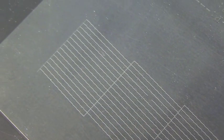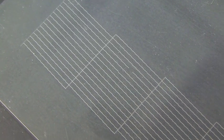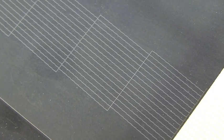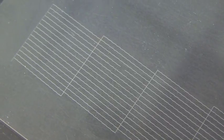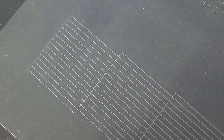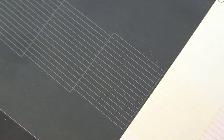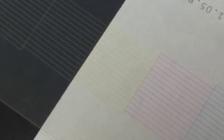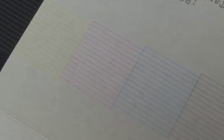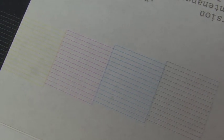Upon completion of the nozzle check print, if we place the transparency in front of a black background, we can easily inspect the white side. As we look at this, we can see that — with the exception of one tiny little break — all of these lines are nice and solid. That's what we expect to see on a daily basis: a very good nozzle check. If we put the transparency in front of a white background, that makes it easier to see the color portion of the nozzle check, and we can see that there are no breaks in the color portions.